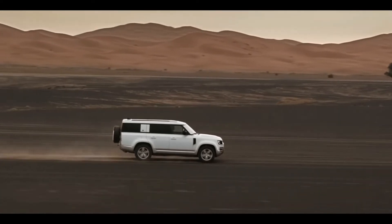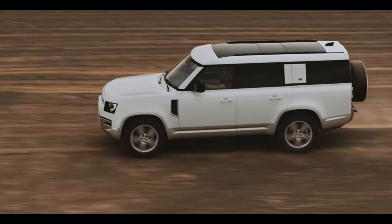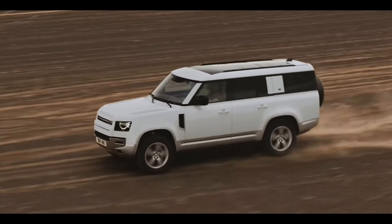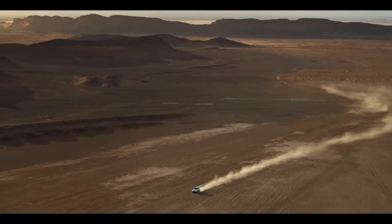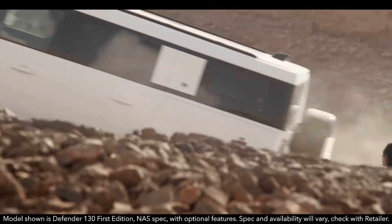You can also use the extended ride package and body-coloured wheels as additional options.